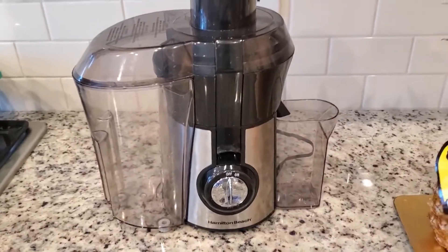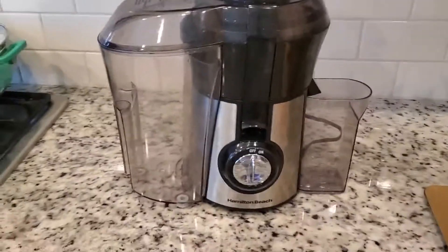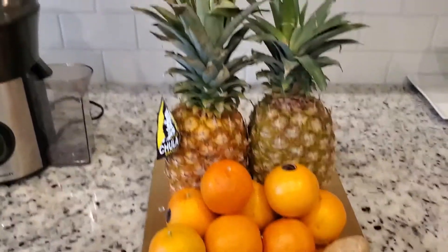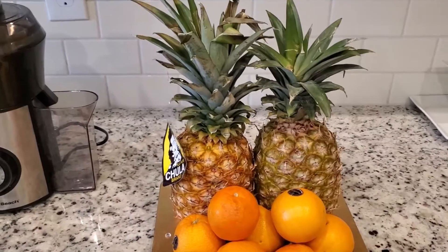I got it from Walmart, it's not expensive — you can get one. I'll be using it to juice those three ingredients today. The nice thing I'm going to do now is to wash my ingredients, cut it, and juice. Let's dive in.